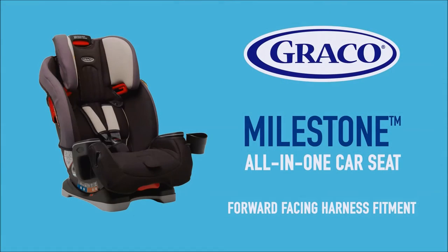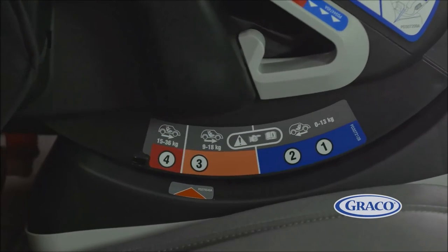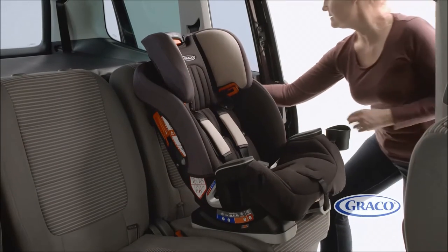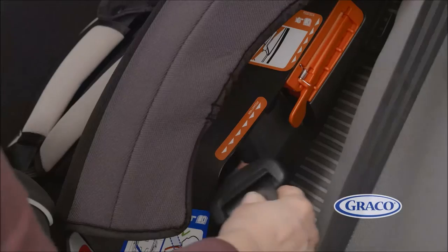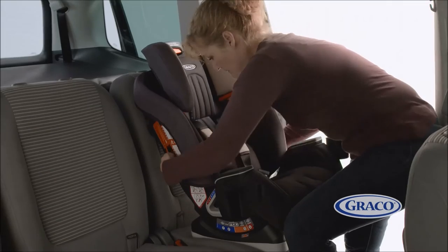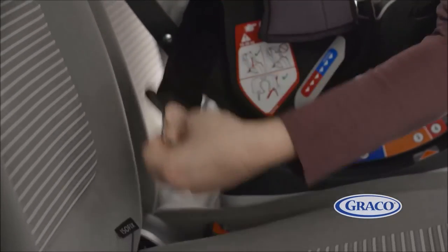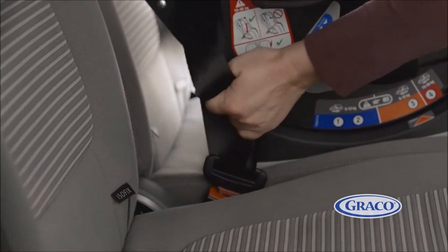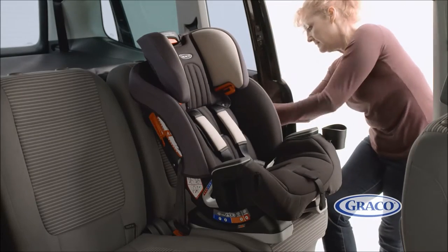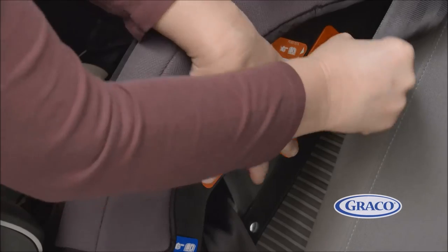When fitting the car seat in forward-facing harness mode. First, make sure you adjust the seat to its recline position three before fitting the seat. Next, take the vehicle belt and thread through the back of the seat behind the soft goods below the red belt guide. Then pull the vehicle belt out through the other side and insert into the buckle. Tighten off any slack. Finally, pull on the shoulder belt so both belts are tight and thread the shoulder belt portion through the red lock-off to secure.